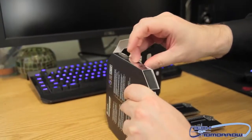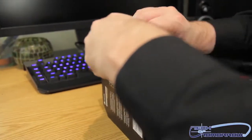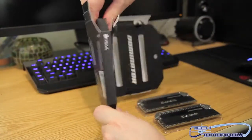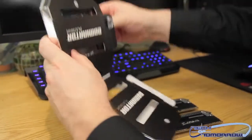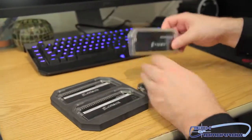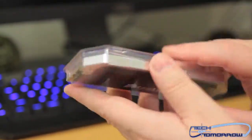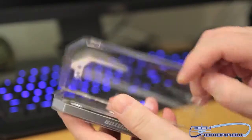All right, kit number two — let's take a look at these things. Here we go — Dominator Platinum. I'm going to go ahead and remove it out of this plastic. These are set for an XMP profile of 2133.